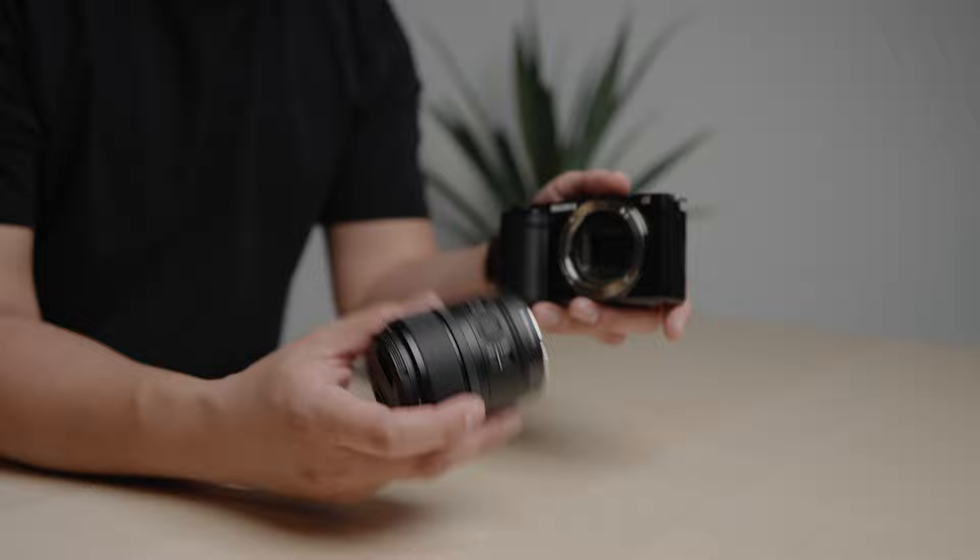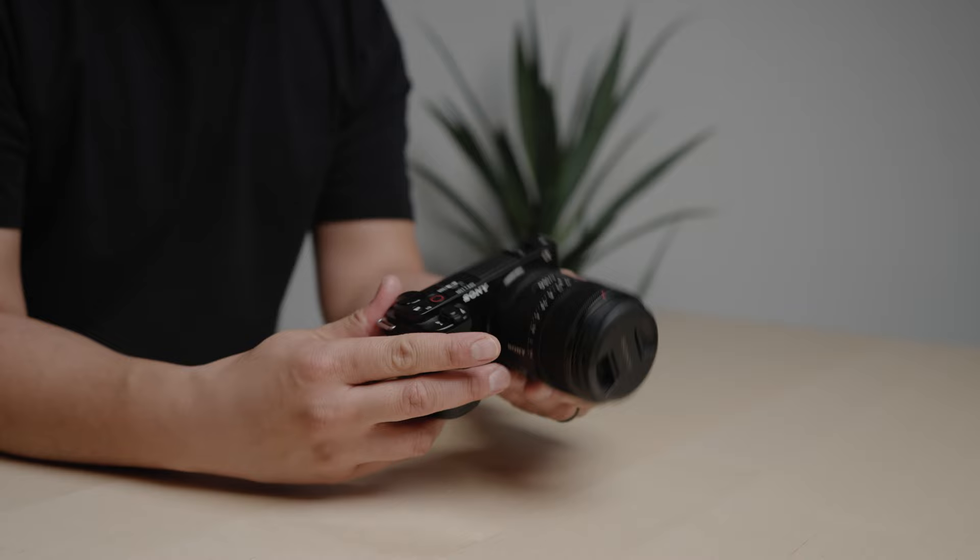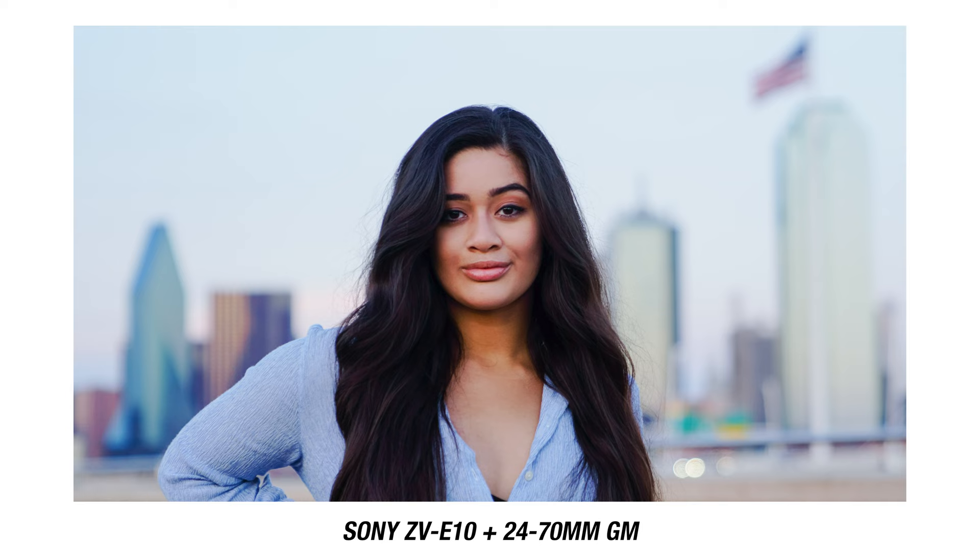I personally like using the Sony 15mm G lens f1.4. I think the size and weight of the lens and the camera body make for such a great combo — it looks cool and feels really nice, very lightweight.